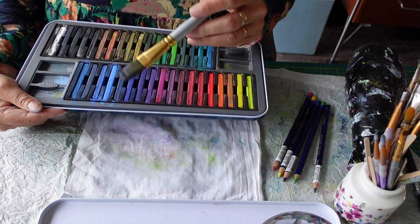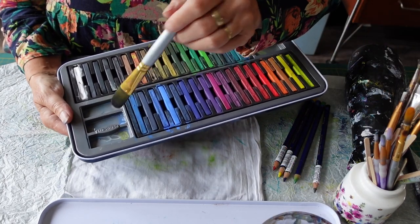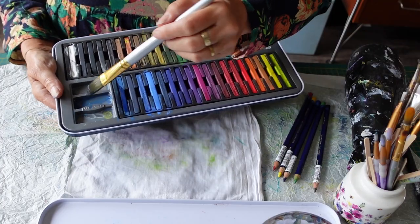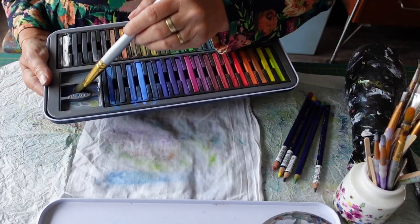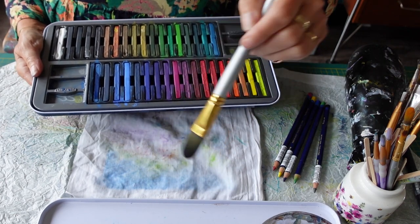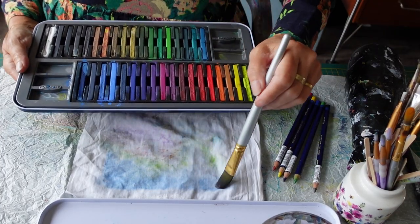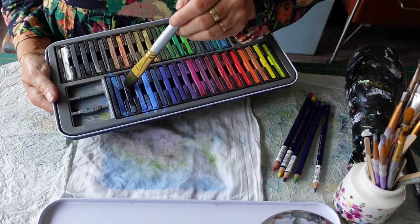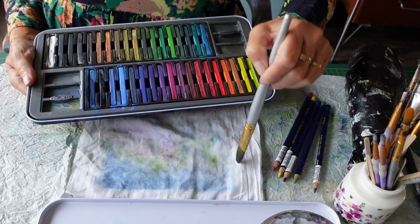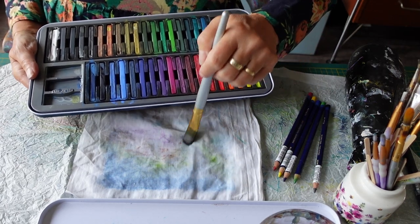I'm just going to pick up some colour — you don't need very much. You can also use these palettes; I put water in there, pick up some colour, and then with my brush full of water I stroke it on. You can see straight away it makes a lovely coloured wash. If I want it darker I can add more. This is a really dark one — I'll just wash that on there and you can see it all flows together like a beautiful watercolour, knowing it's colourfast once dry and ironed.